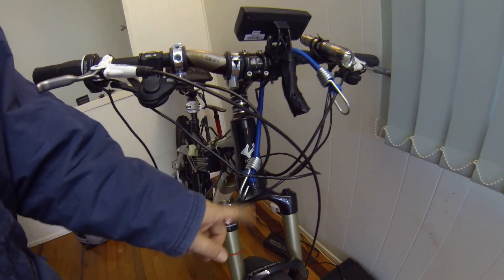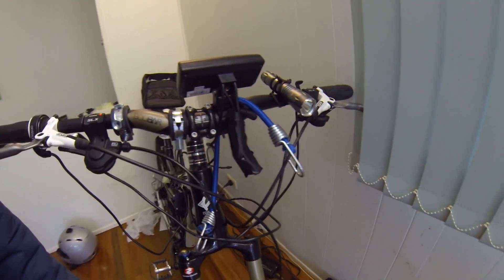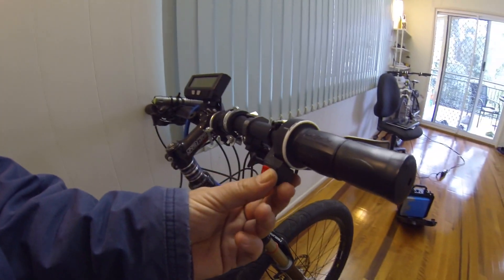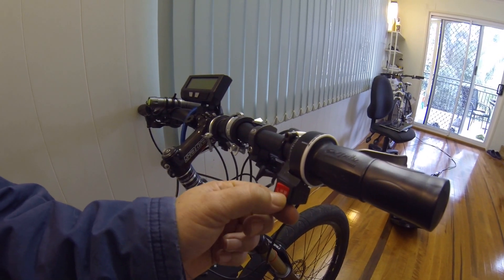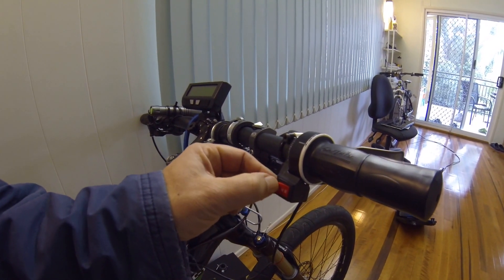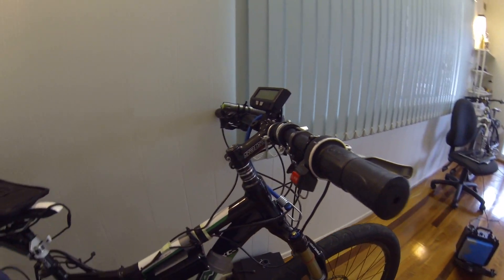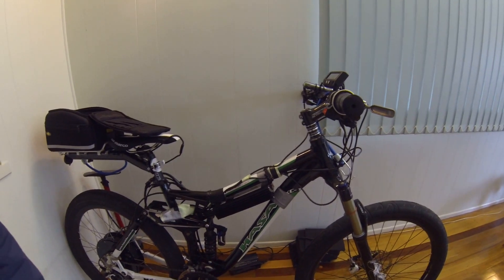I plan to get rid of this bloody thing, this bloody thing, this bloody thing — it's just a total mess. My three-way switch: M is about 30km/h, H is about 40, and L is about 50km/h. That's about all that has changed since the last time I've been working on it.